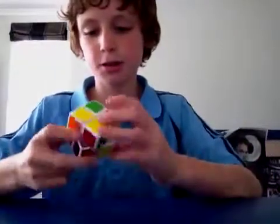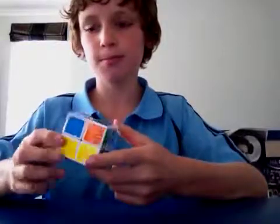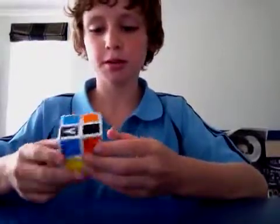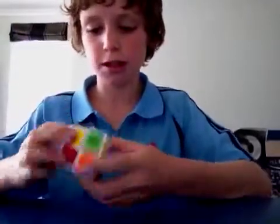Hello, today I'm going to teach you how to solve the 2x2x2 cube using the layer-by-layer method — the beginner's method, if you prefer to start like that.